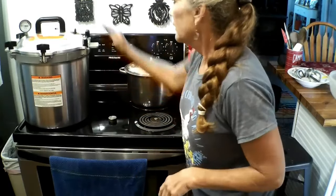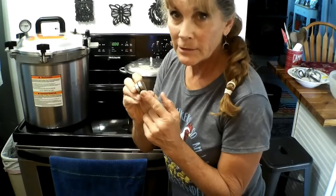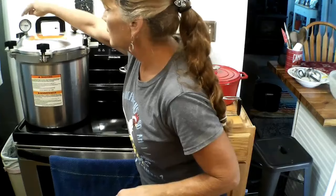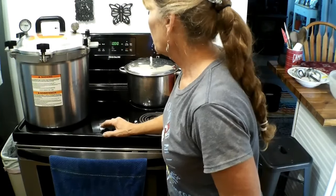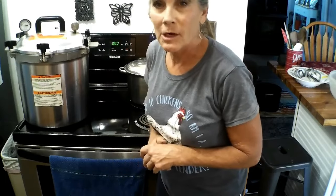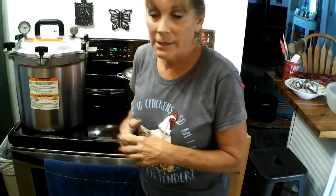My timer has gone off. I'm looking at my weight — making sure I'm putting it on 10 pounds of pressure. I'm going to leave my timer on to keep my attention on this canner. I'm going to wait for this gauge to go up to 11 pounds of pressure. I would advise to always leave the timer on so you can stay focused and not let the pressure build too high.